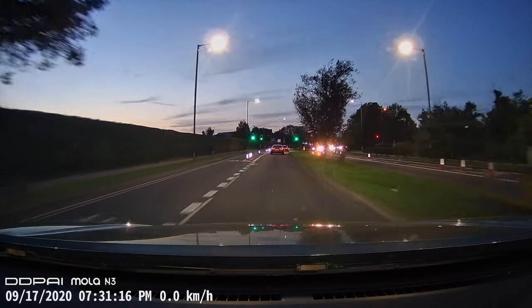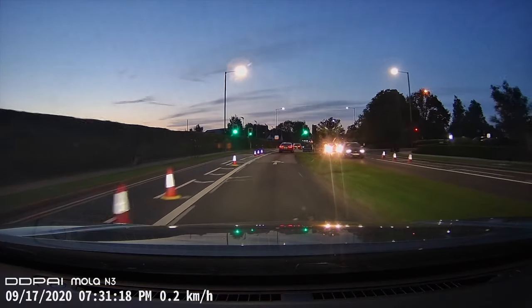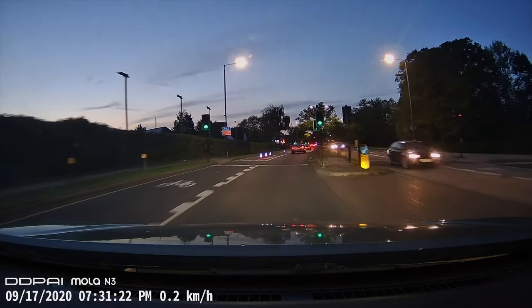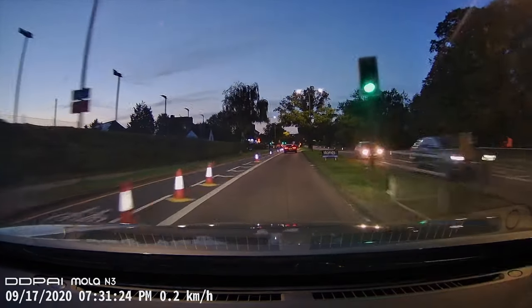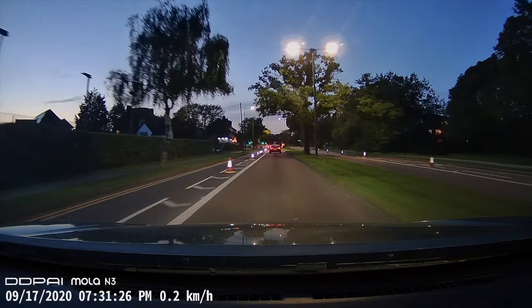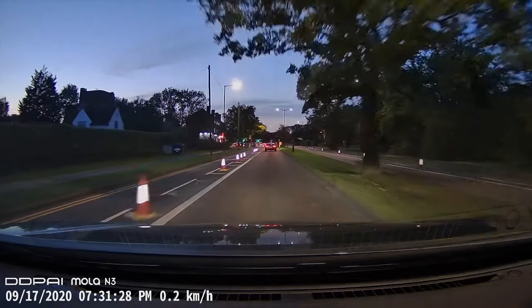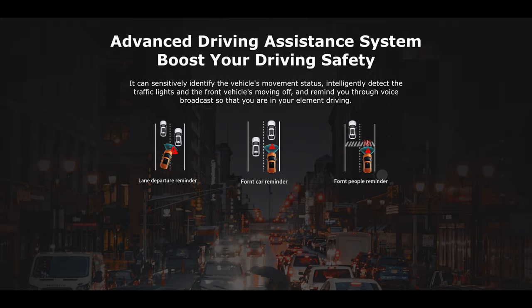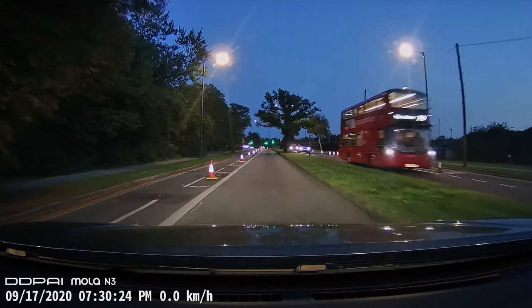Also in low light conditions or night time, this dashcam can capture very decent quality videos. It has a built-in three-axis driver sensor and motion locking system. Thanks to the wide dynamic range, it can capture very detailed video in the dark, and it can identify the vehicle's movement and traffic lights thanks to the advanced driving assistance system.